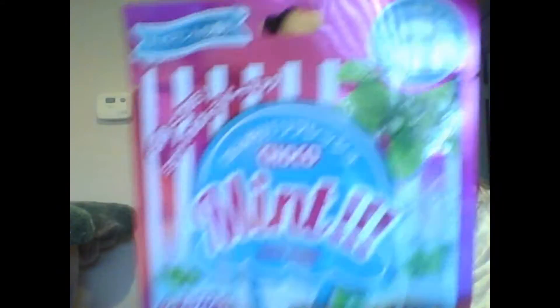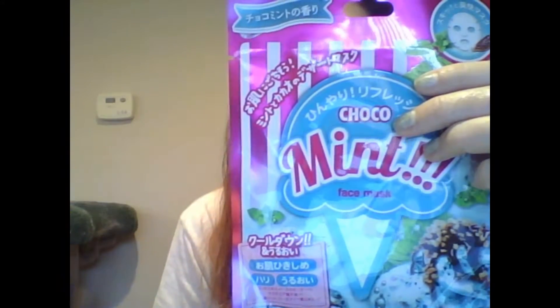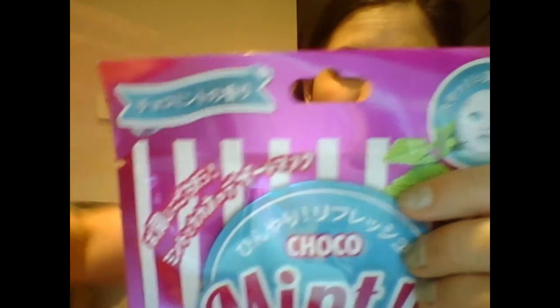They always seem to send a face mask, and this one is the chocolate mint face mask. I'm not a huge fan of mint scents or flavors, but they actually sent a lip mask that was in this scent too. So maybe it'll be cool — I'm just generally not a huge fan of mint, but it'll be interesting.